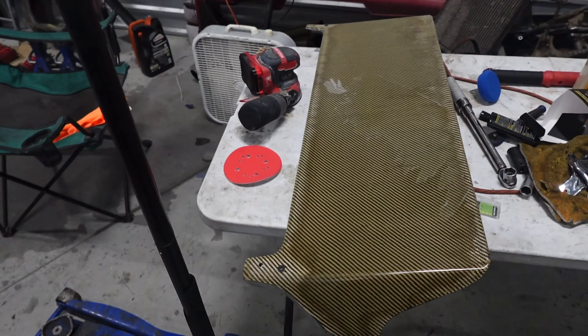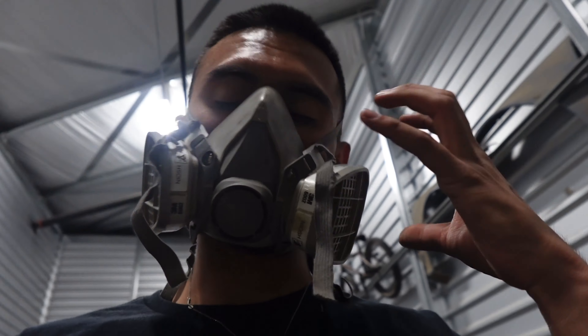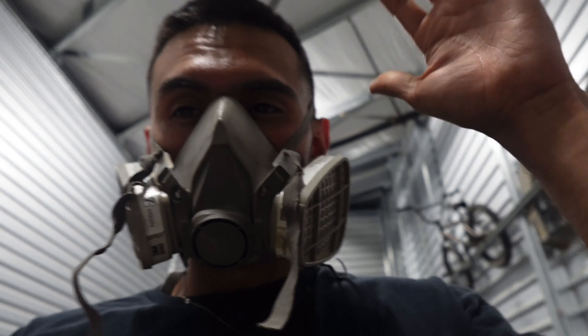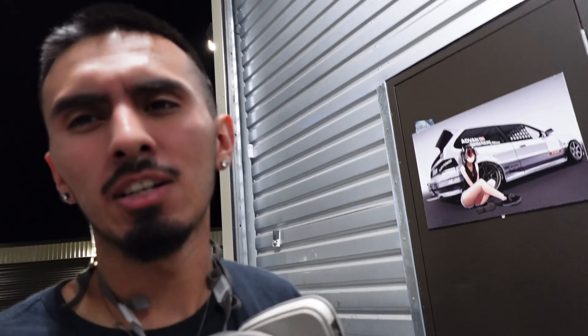I got the wing off. PPE is on - I'm not trying to get any powder in my nose. The house looks funny with no wing. Most of the clear coat is already off, which isn't too bad. It's coming out pretty good. It's been about an hour later.